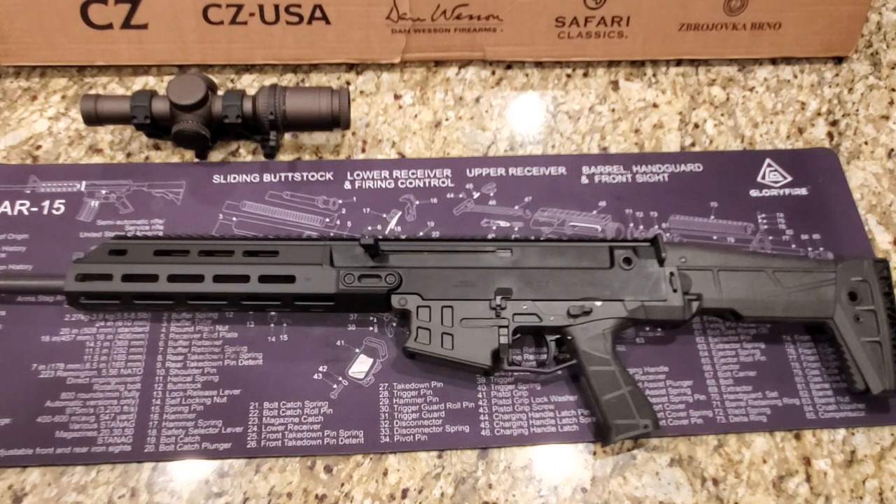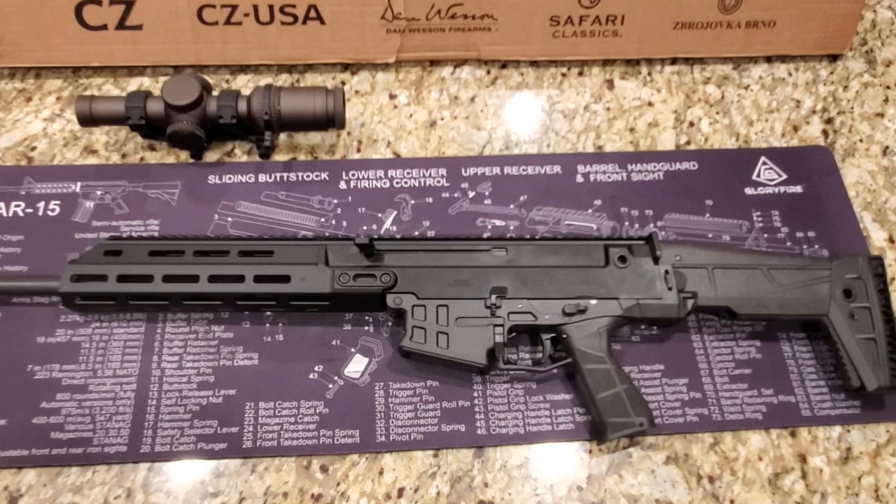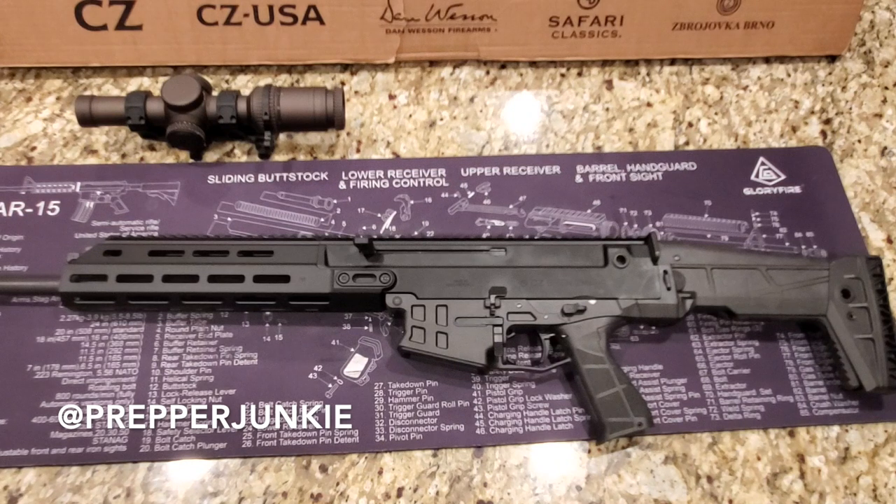I'm going to take it shooting this weekend for you guys and shoot it suppressed to see how it does. If you have any questions or comments, please put them below — I'm always happy to help. If you're not following me on Twitter, please do so at PrepperJunkie — I post deals on guns, optics, ammo, and things like that every day. If you're not subscribed, please do — it doesn't cost you anything but it really does help the channel.